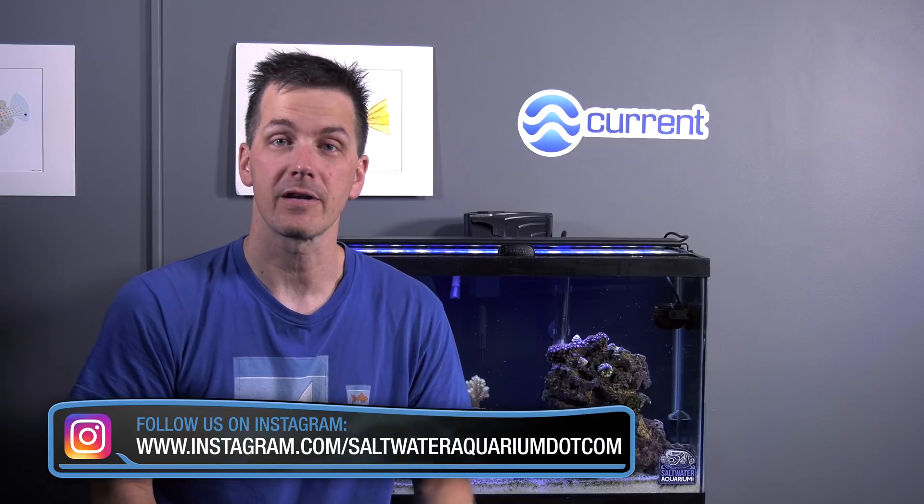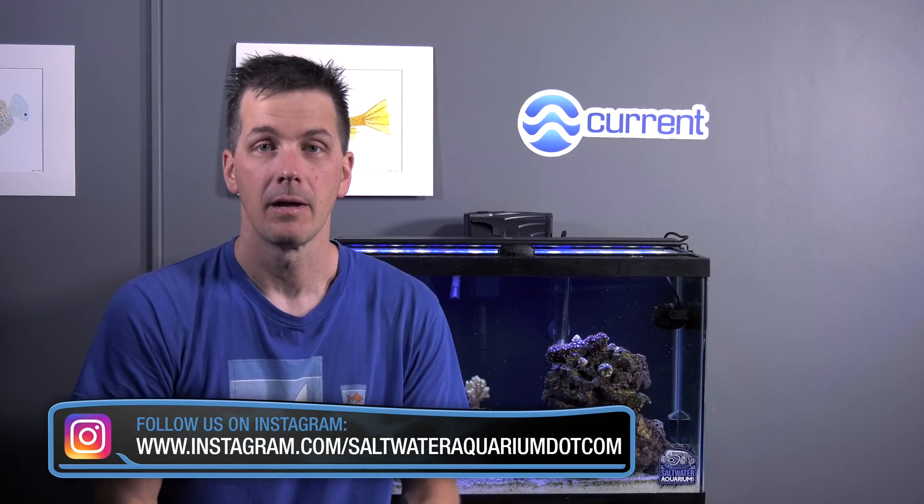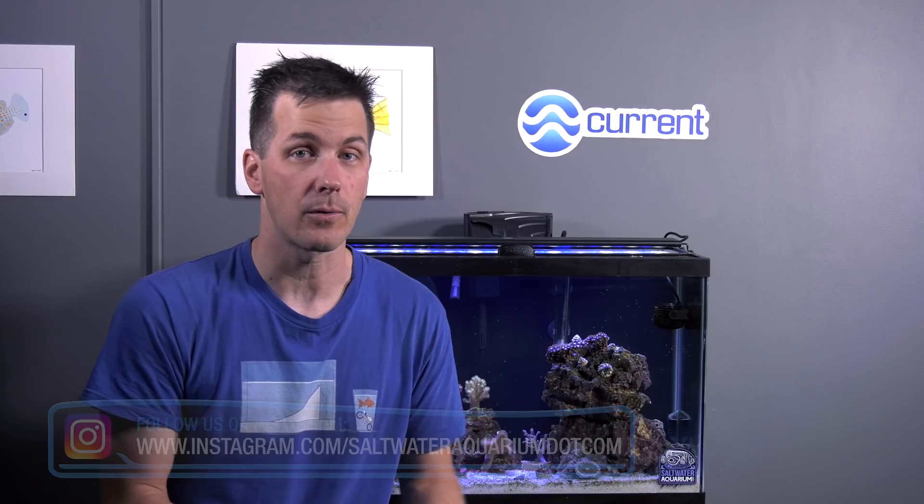Keeping a reef tank does require more effort than a fish-only with live rock tank, but don't make the mistake of thinking that keeping a reef tank is difficult. Soft coral reef tanks are very forgiving, yet the corals in them are also very pretty. If you're looking for a reef tank that's going to challenge you more and reward you with a wider variety of corals and colors, a hard coral reef tank is what's next for you. I'll talk about hard coral reef tank chemistry in the next episode. I'm Mark Cowley and Mr. Saltwater Tank coming to you on behalf of saltwateraquarium.com — I'll catch you in the Hard Coral Reef Tank episode.